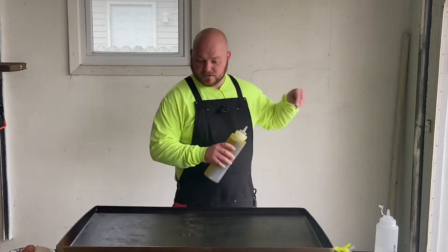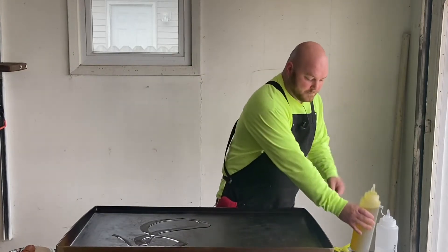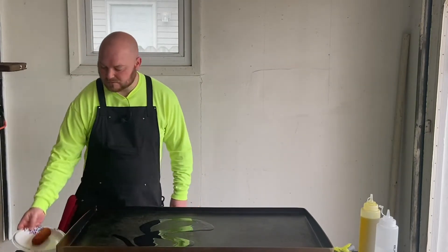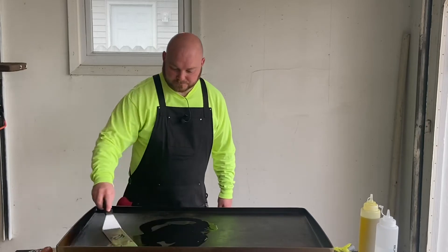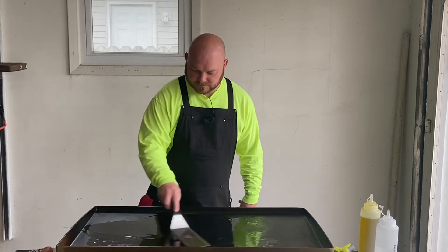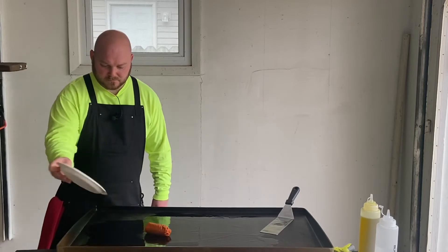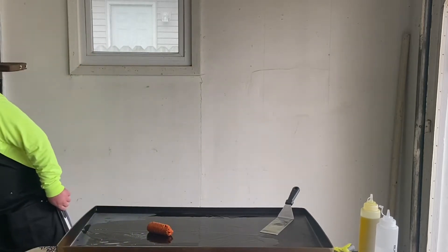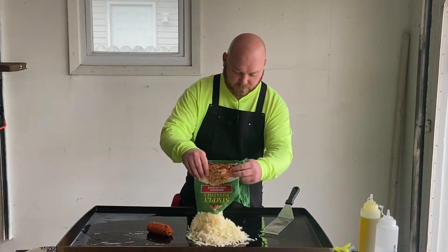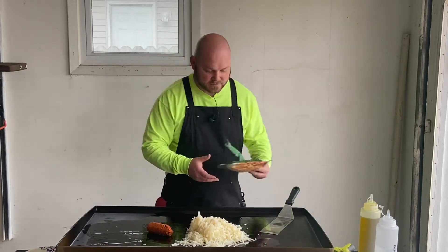Let's get some oil on here. I'm going to just drop this chorizo on and mix it up a little bit. Drop that chorizo on there. We're going to get these hash browns going on here too — putting the whole bag in. Got four adults eating, that should be enough.